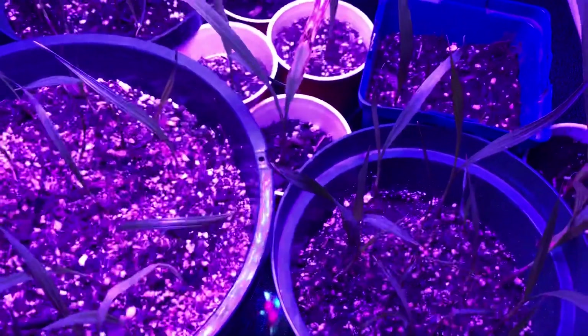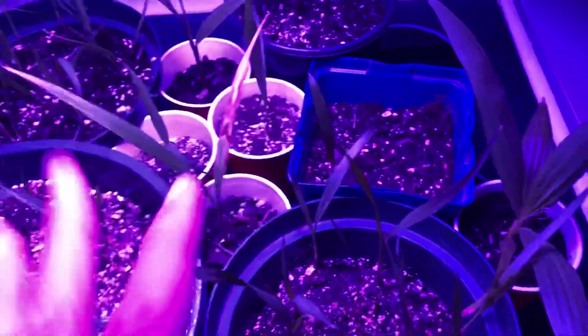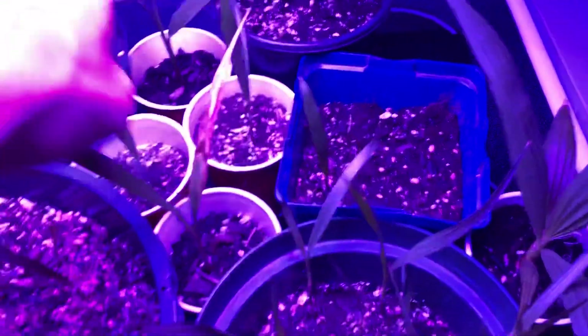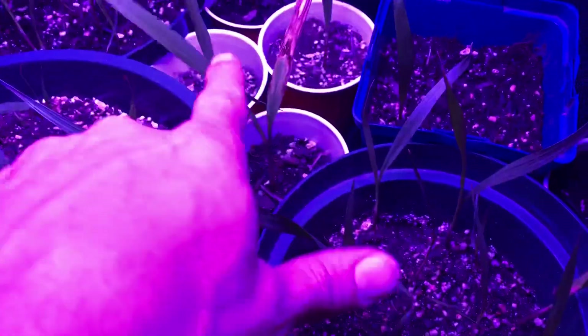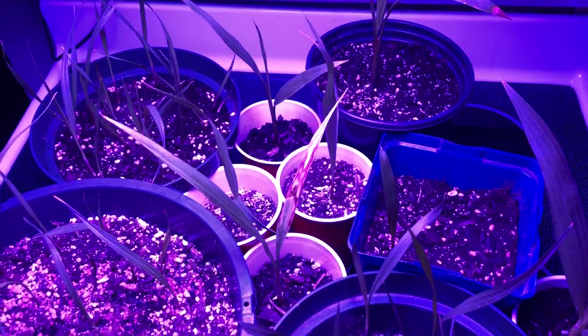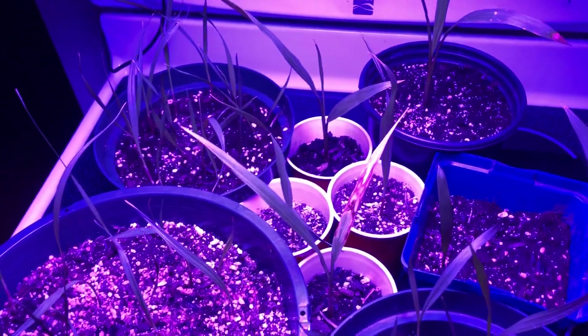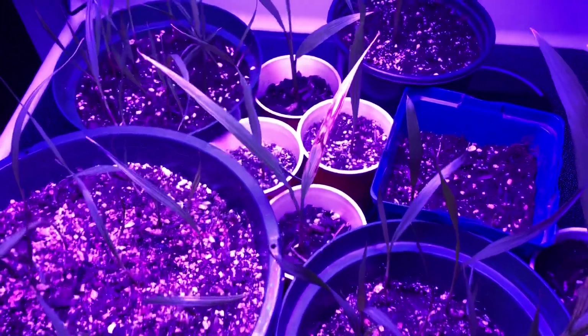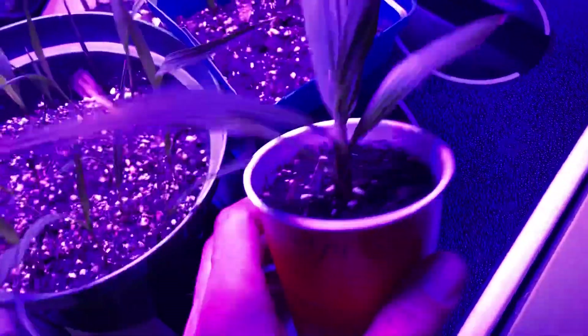So basically these right here are all from this year. These were from earlier, more in the spring — those spring seeds were royals that I got from Christian Faulkner, Palm Father. And this is the hydrogen peroxide one, the update.